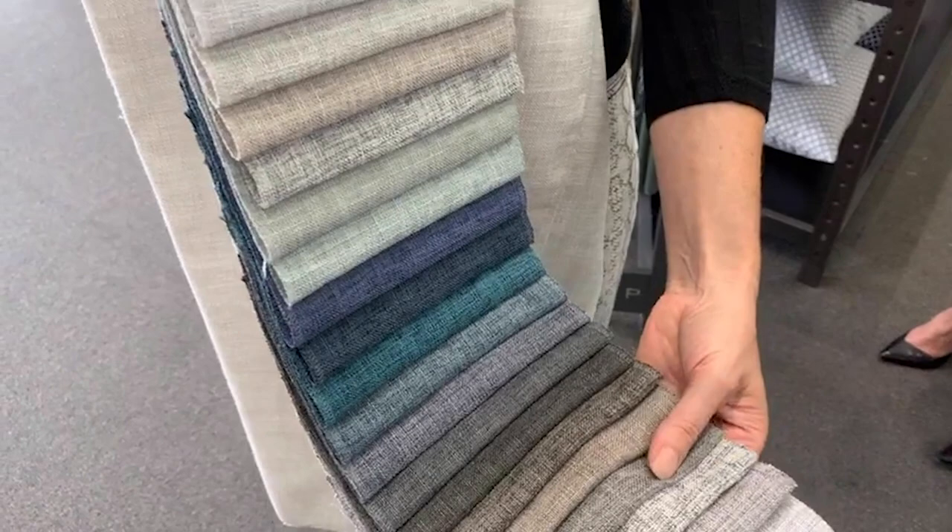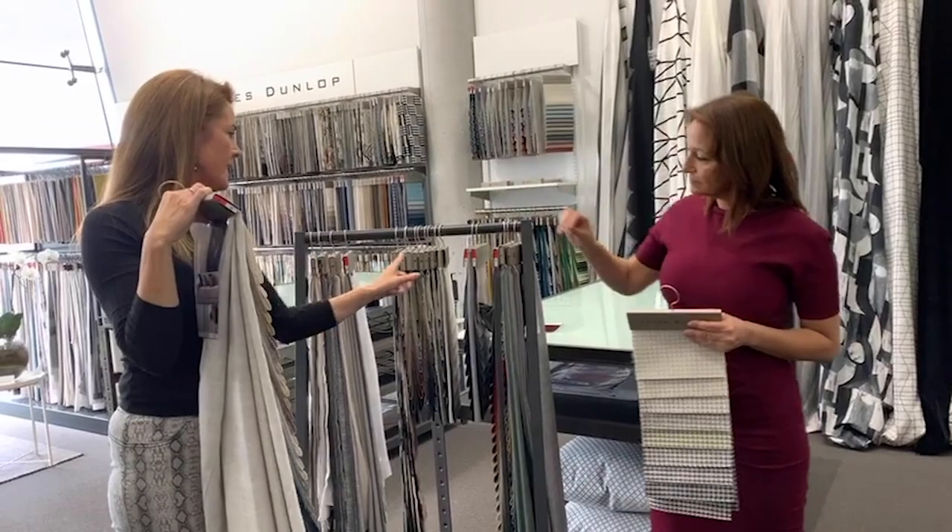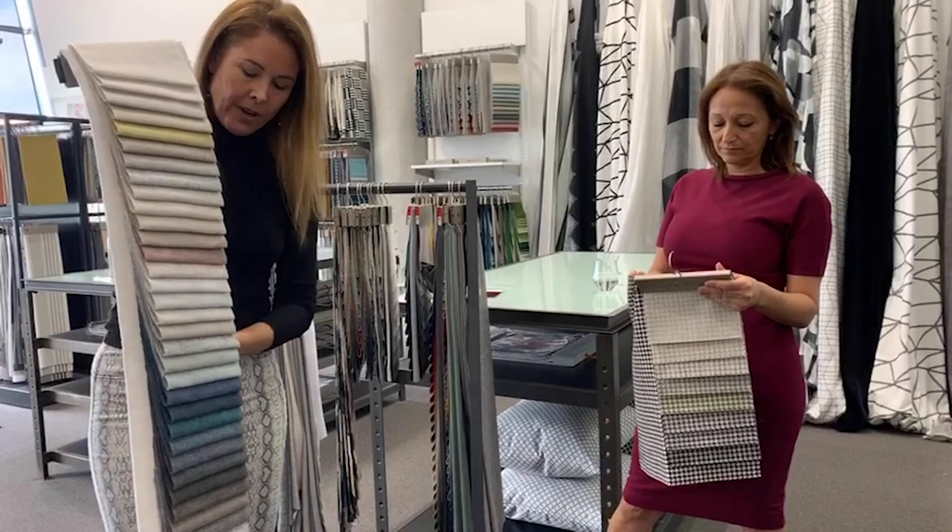It's 100% polyester but the weave looks like it's got some linen in it — though it doesn't. It's got an FR certificate as well, which you'll see on our hangers — there are a few across here that have that. Good for a commercial setting as well and great for a family home. That's Envoy 2.